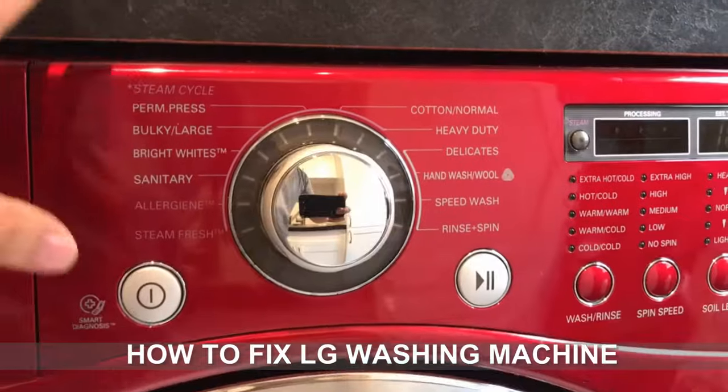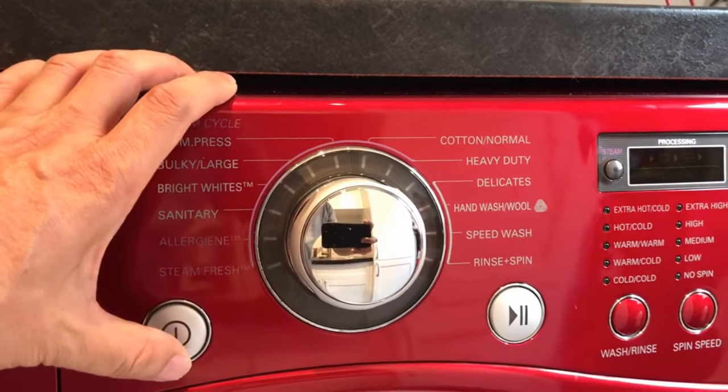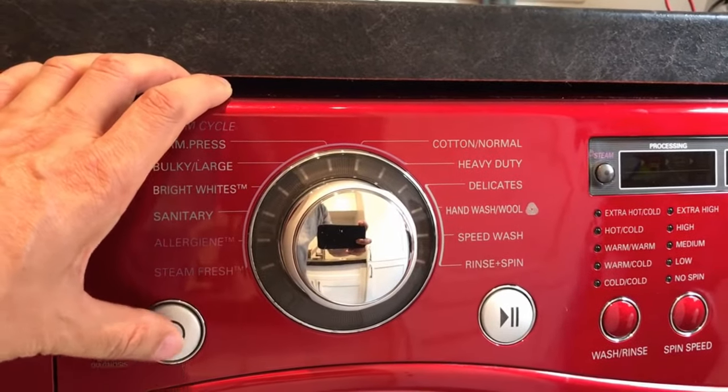Hello. Today I will be showing you how I fixed my LG washing machine, and maybe you can fix your washing machine this way too.